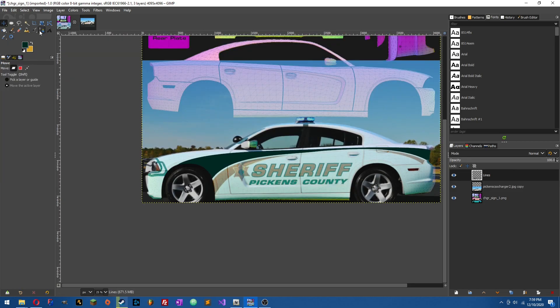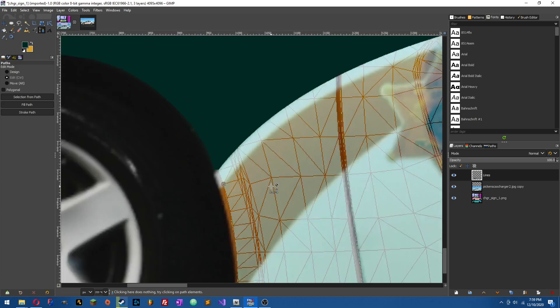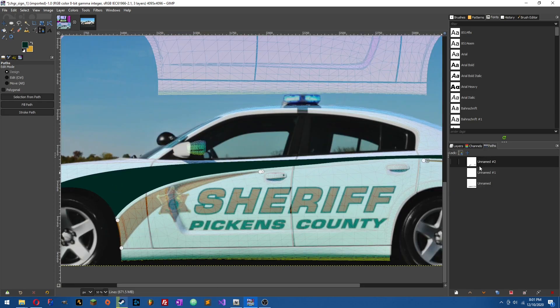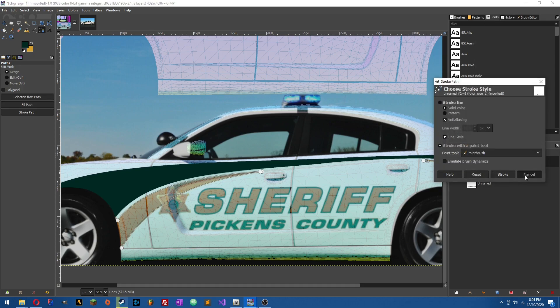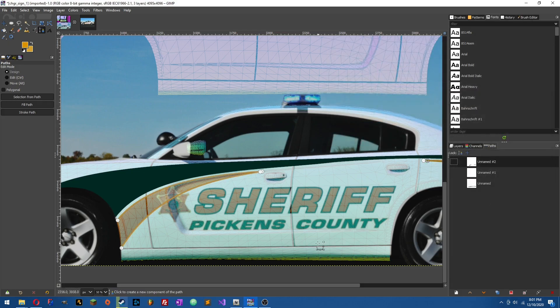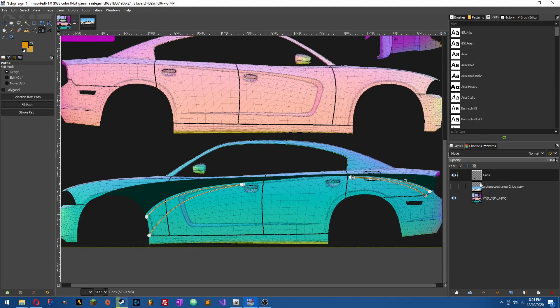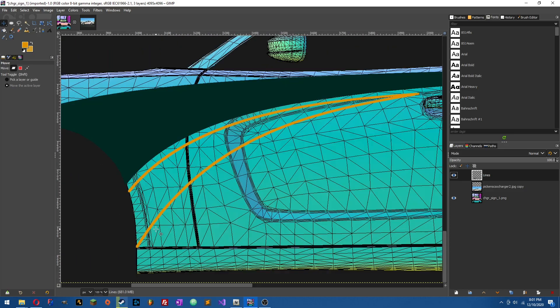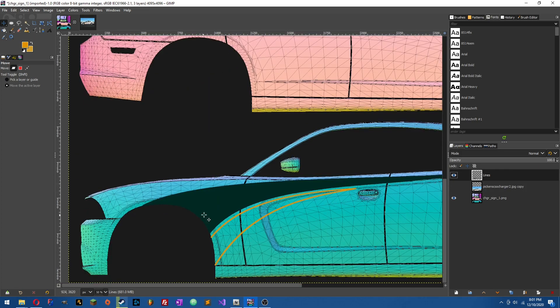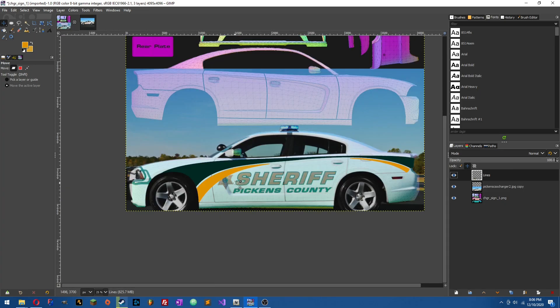Now, if you pull up the reference photo again, we've got two lines under it, so we're going to draw those as well. In the lines layer, go back to the Path tool and do the underlying yellow lines — start point, endpoint — and do the same thing as before. Once that's set, go to the Path, right-click Stroke Path, make sure you've got your color selected, then hit Stroke. Boom. Go back, get rid of the reference photo, cap the lines off just like before, fill them in, and our lines will be done.